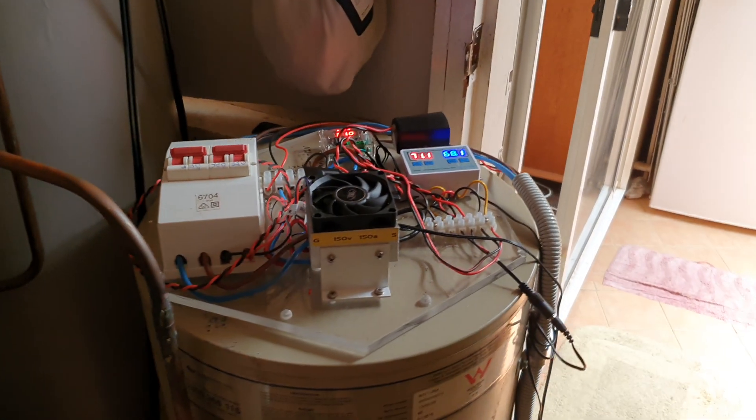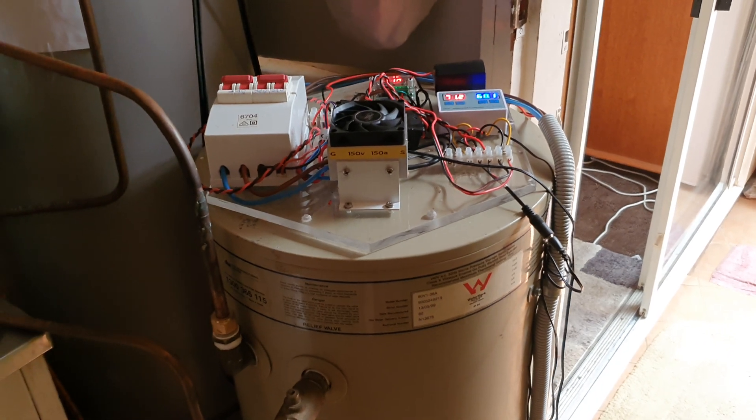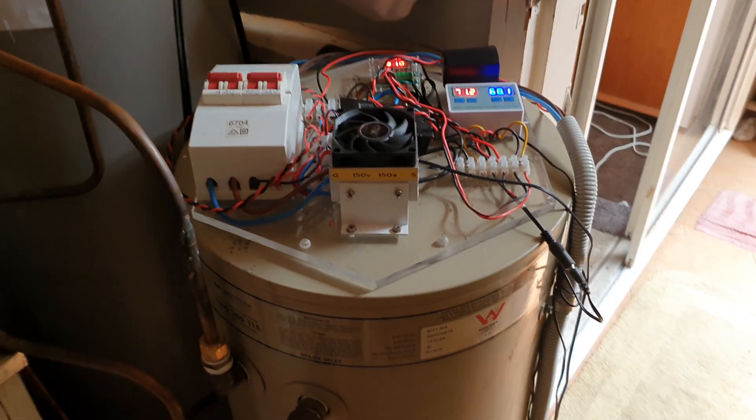Hello everyone, this is a hot water service. It is an 80 litre hot water service running a low voltage element in it instead of a mains element.